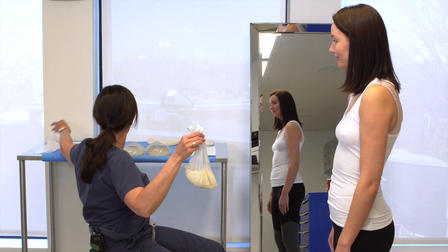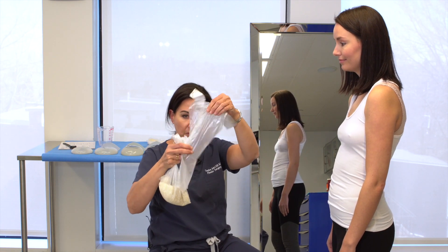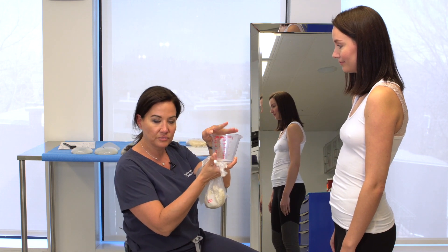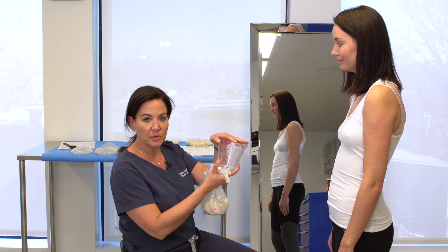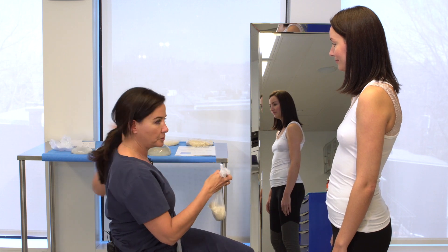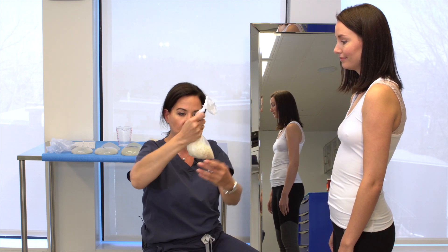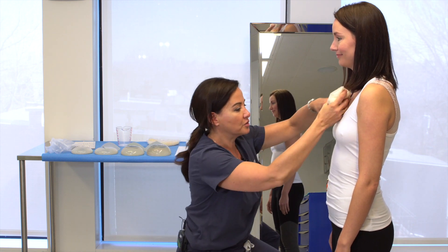First of all, get a cheap little plastic bag from the grocery store — not a thick Ziploc, you really want a cheap fruit and vegetable bag. Then you measure with a measuring cup some rice, starting with something like 250 milliliters and going up in 50 milliliter increments until you get to a volume that seems right for you. Put the rice in the bag, take most of the air out, put a little knot in the top so you can move the rice around, shape it into a little hamburger, and then tuck it in your bra.